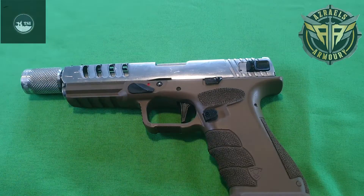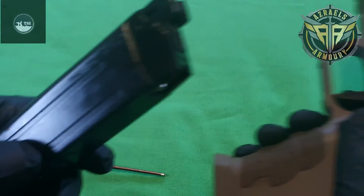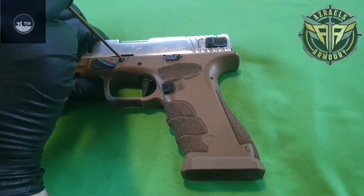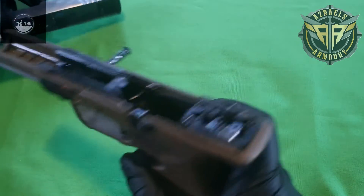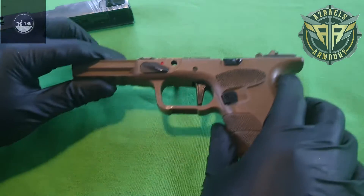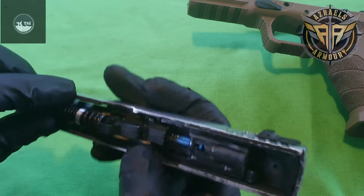First, if you have a muzzle tech hop-up on, remove the hop-up. Take out your magazine. We're going to punch this pin out — just push it through. Crack it back, slide it forward, and off she comes. Here's the inner lower, nice and lubed up and ready to go. We won't go into that in this video.